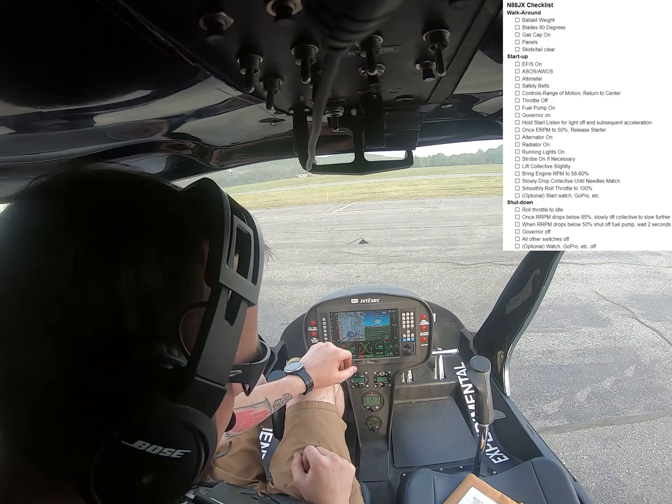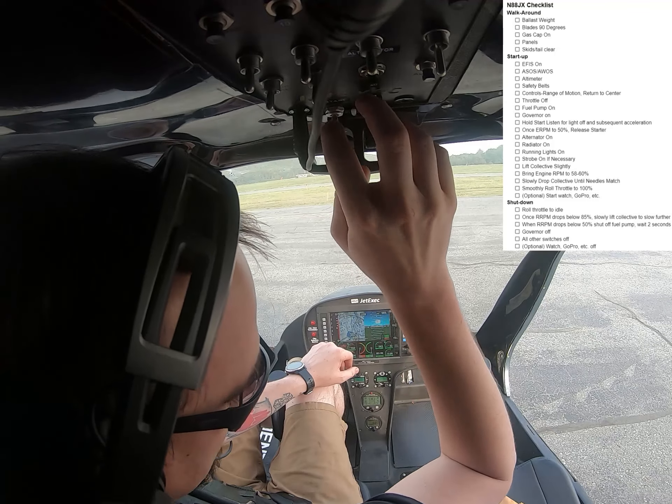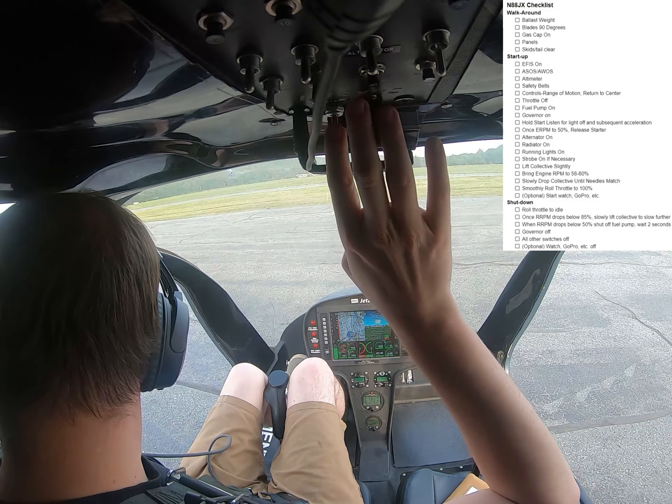But if I do have the start, go all the way up to 50% and it maintains a stable idle, I let go of the starter. So we'll go ahead and do that procedure here and I'll talk through it as I do it.